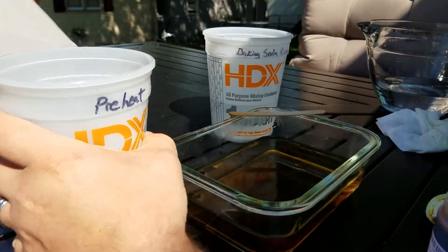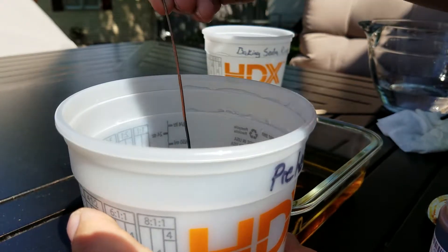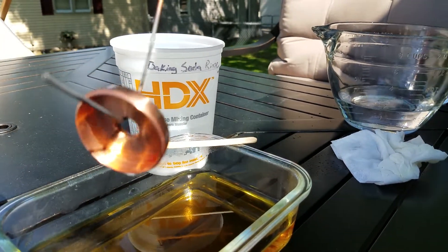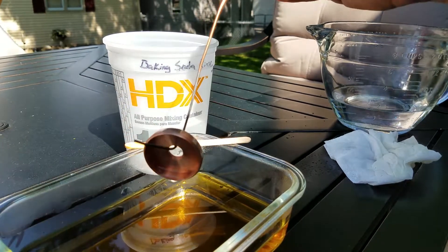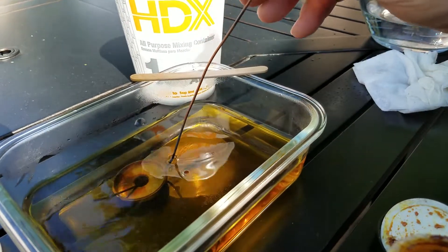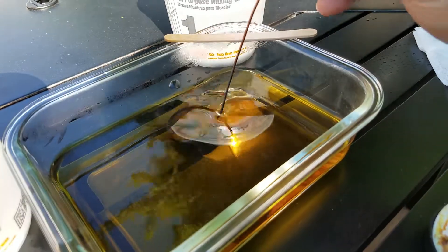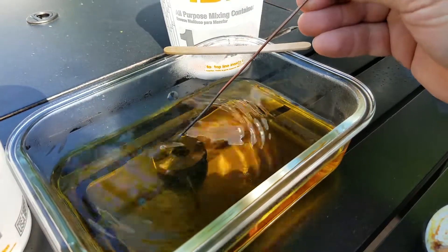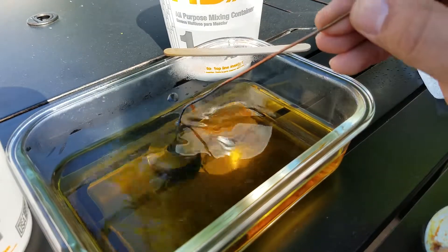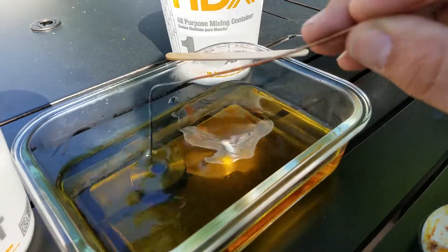Just take the parts out of the preheat bath. As you can see, they're copper colored, and you dip it in — it pretty much happens instantaneously. Kind of swirl it around a little bit. I usually let it sit for 30 seconds to a minute, depending on how many parts I'm doing.